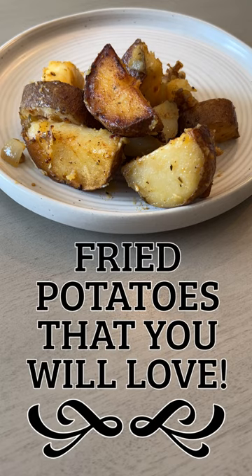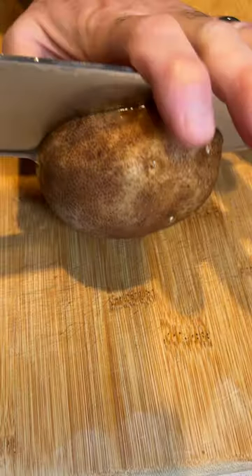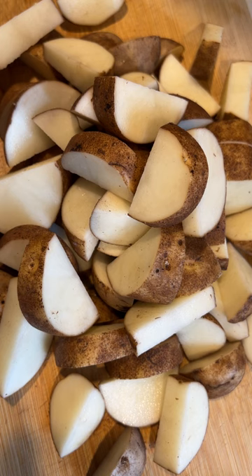Fried potatoes that you will love. I like to portion two russet potatoes per person. I chop each potato in half, then chop it into smaller pieces like this. This small mountain of potatoes serves about three people with big appetites.